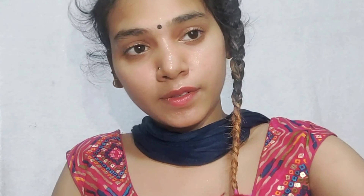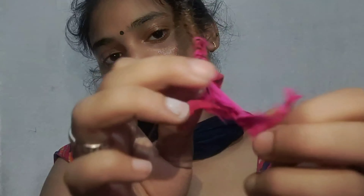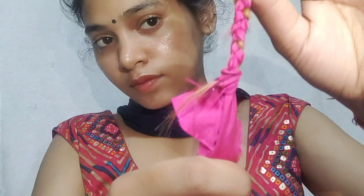You can use cloth strips to section the hair. You should cut the cloth and place it in the back of the hair. Then you should put a knot in the back of the hair.